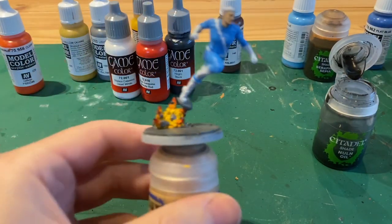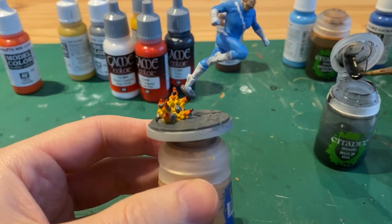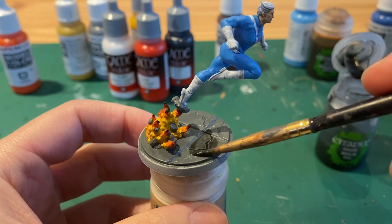Next take some Nuln Oil. When the grey is all properly dry, wash it over all of the concrete and rocks.